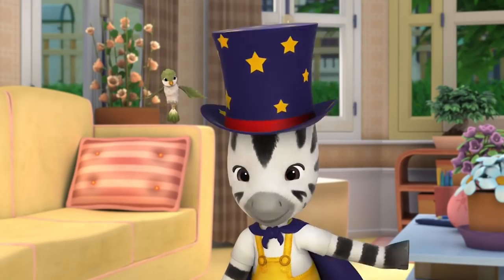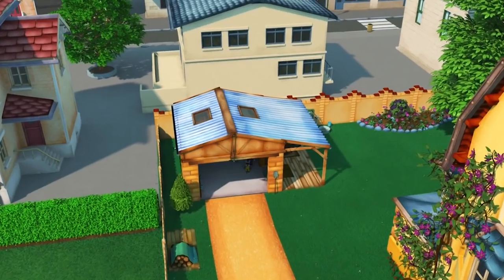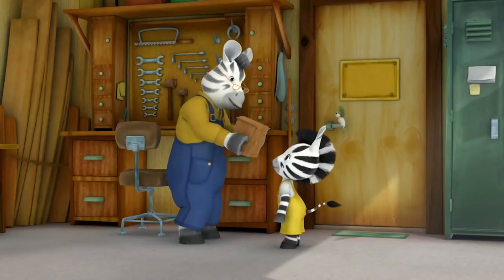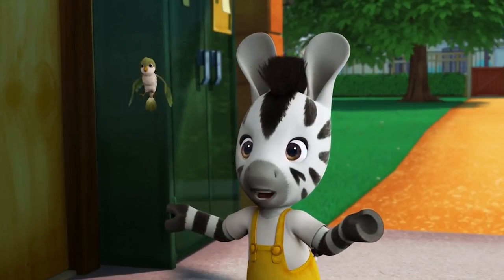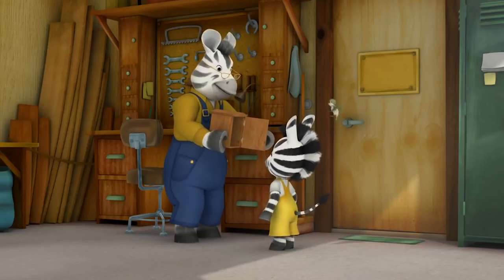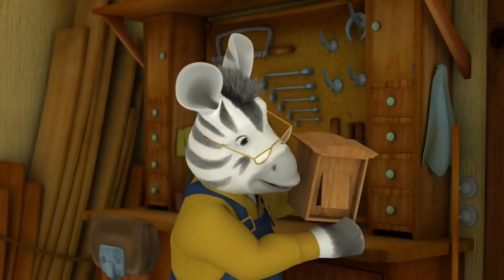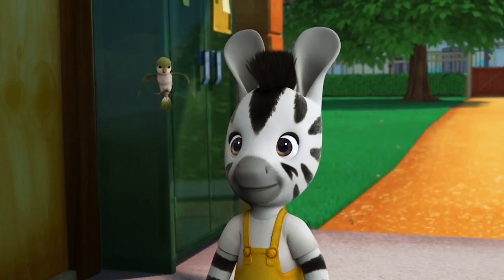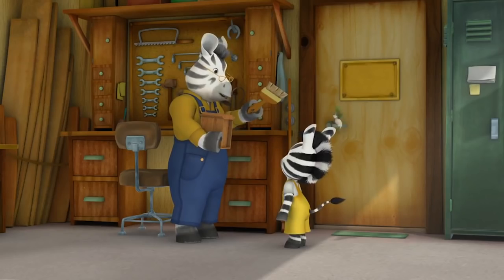Grandpa produces a magic box that will help Zoo make his assistant Puck disappear. Grandpa explains: open the door, assistant gets inside, then there's a hidden door at the back of the box — Puck can slip through before Zoo says 'Alakazam' and opens the door again. They just need to paint it and make it look nice for the show this evening.